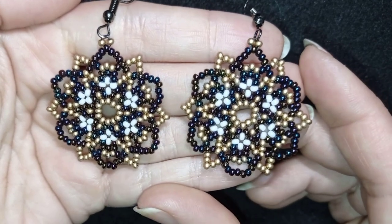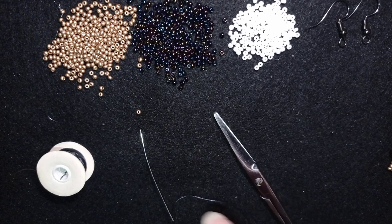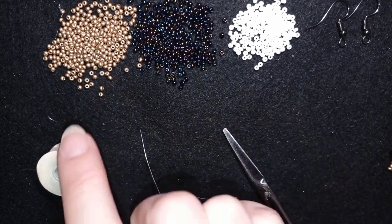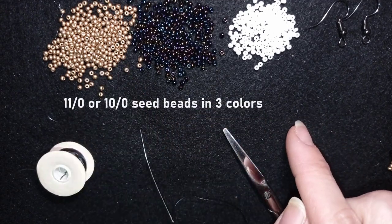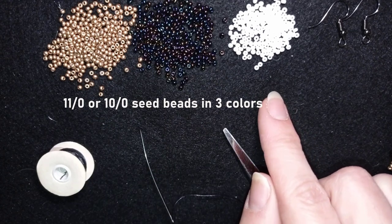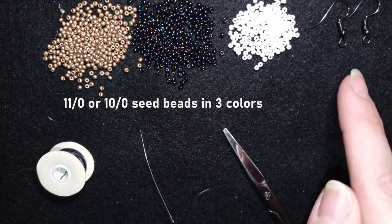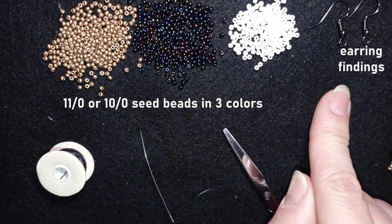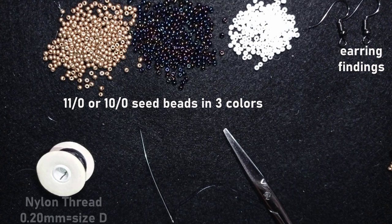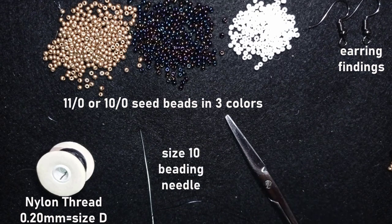Now I'm going to start with the list of materials. I'm using three colors of 11/0 seed beads: golden, chameleon, and white. You could use other contrasting colors of your choice. These are earring findings in black color. This is nylon thread which is 0.2 millimeters or size D, and this is a size 10 beading needle and scissors.